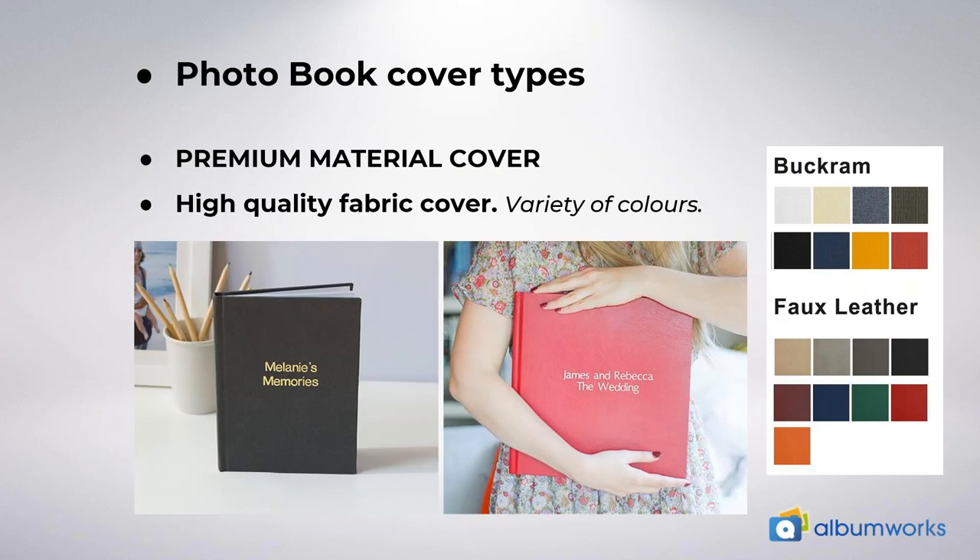The last cover type is premium material covers. If you want a classic and elegant finish, this is the perfect selection. We use beautiful fabrics for the cover of your photo books and you can add a custom title to the cover. We use a high quality faux leather — it's not real leather but it has the same look and feel — or you can choose a buckram fabric, which is a stiff cotton with a visible weave texture. Currently there are 17 different colours available in stock, ranging from classic black and greys to a metallic steel or pearl colour. On the slide you can see a black buckram cover with gold hot stamping and a red faux leather cover with silver hot stamping.